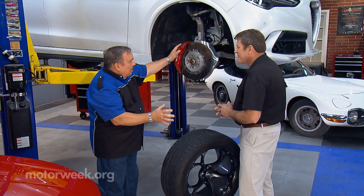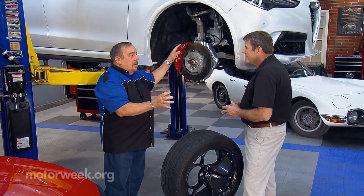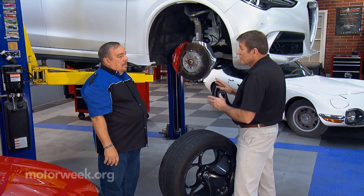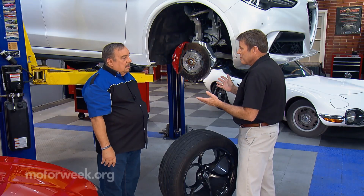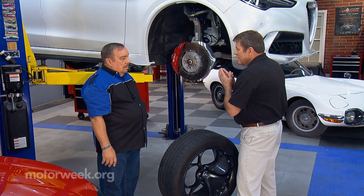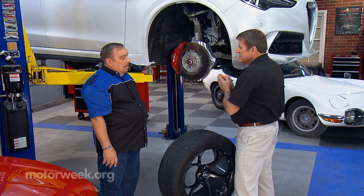Aftermarket tires and wheels are very popular. It's something that people can do — you can upgrade your vehicle, make your vehicle look nice, make it personal. A lot of people will say wheels are like jewelry for your car. And that's really what they are. They're something that really makes it yours and makes it stand out from the crowd.